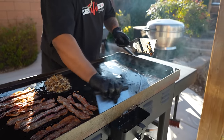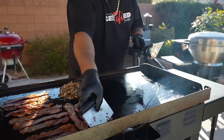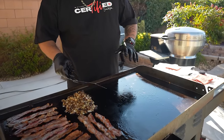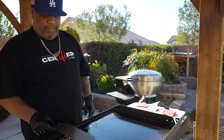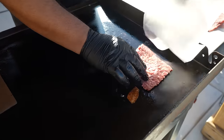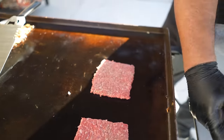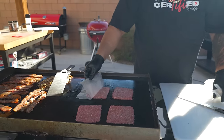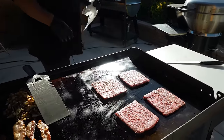Gotta love working with a griddle, folks. One thing about working with a griddle — you want to make sure your table is level. This is going to continue to stay warm on the cool side. Now we're gonna get down here with our patties. I'm just cutting my parchment paper into squares and putting them down.